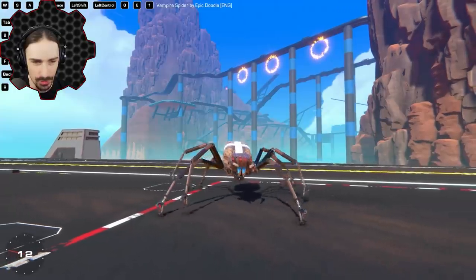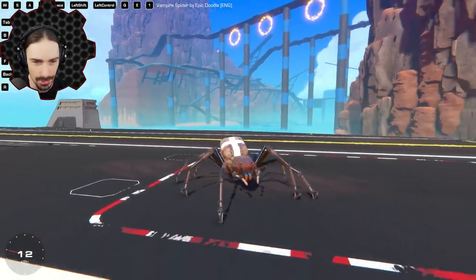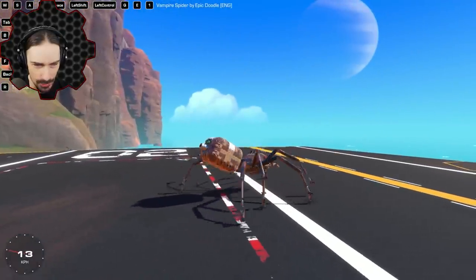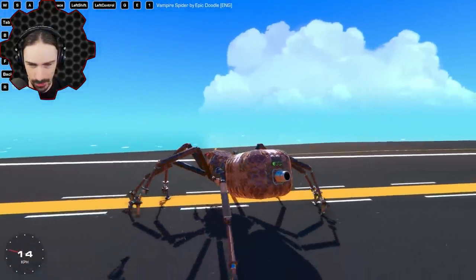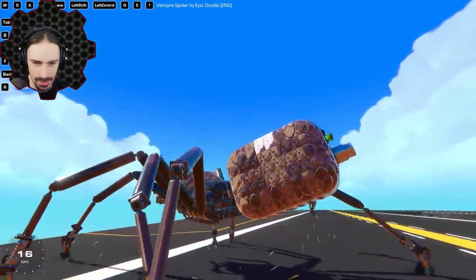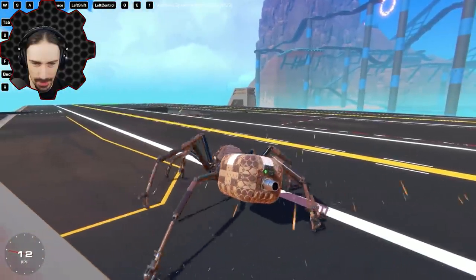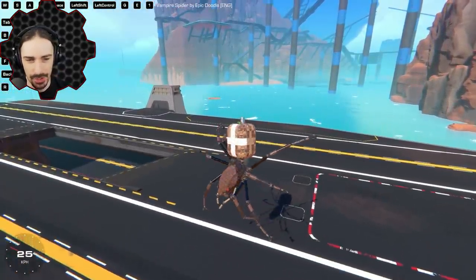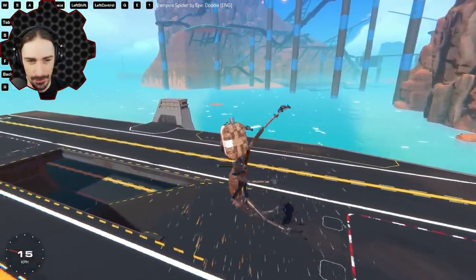I don't know what it's going to do. It can actually walk — though there must be some thruster assistance, right? There's no way the walking mechanics alone are doing that. It's like sliding across. We can turn as well. Oh no way — the spider can fly! It is definitely all over now.